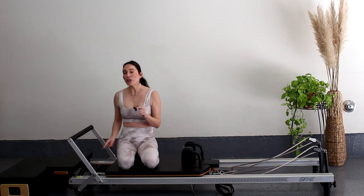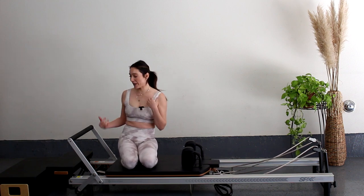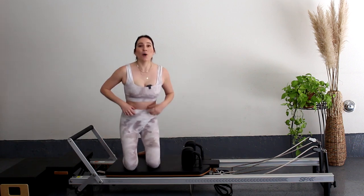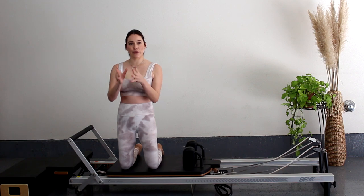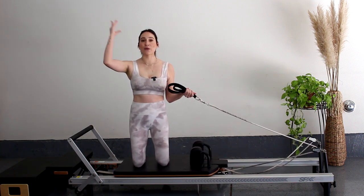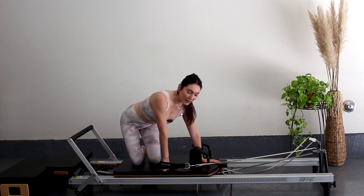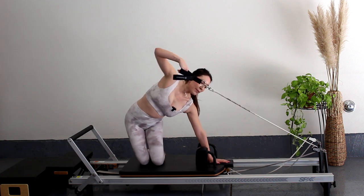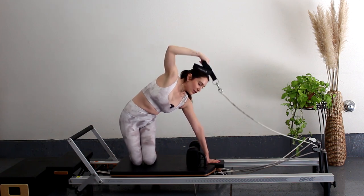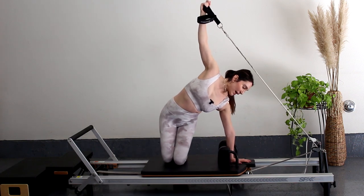We're going to do a spring change — take the heavy spring off and put on one blue spring, which is a medium spring. When I say light spring, it's the blue spring. Come on up and now you're kneeling facing the camera. Grab the short strap with your right hand, place your other hand in between the shoulder blocks onto the headrest, keeping your hips square towards the camera. Nice triceps here — your palm faces in towards you. Try not to rotate in, open up that chest, and pull open. Get full extension out and in.